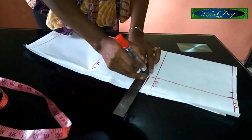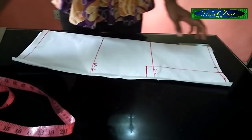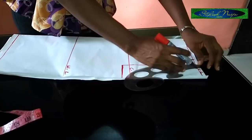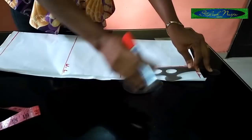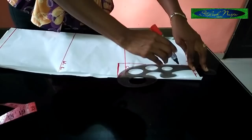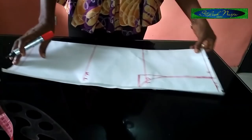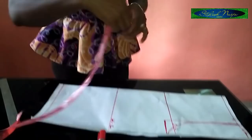Use your ruler to join the armhole line. You can use a French curve to carve out your armpit properly. If you don't have a French curve, you can improvise — use your hand or any curved object. Just try to make a good clean cup shape and draw it like this.